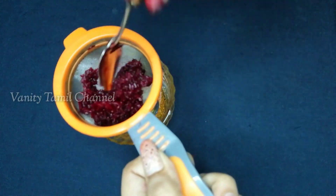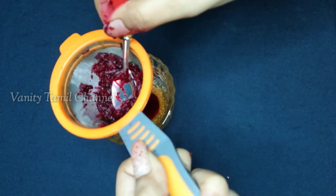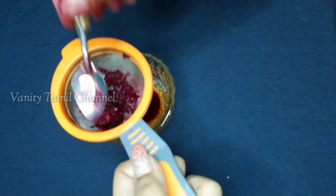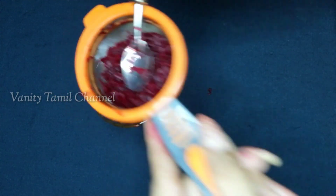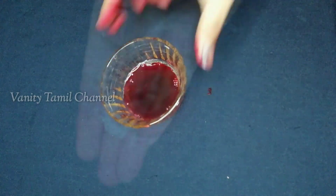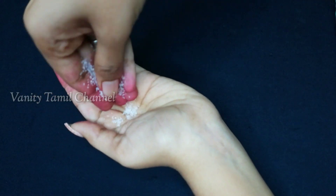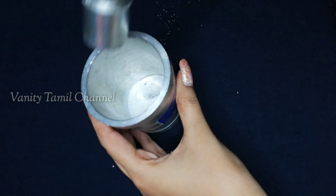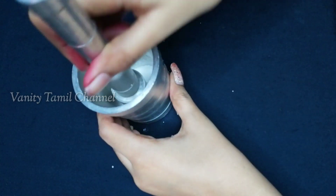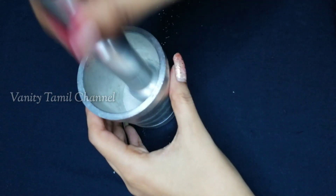We add sugar as the next ingredient. Let's add sugar to this consistency. You can add it as a powder. You can apply it to your lips. Add sugar — I'm going to crush the sugar to a powder consistency.